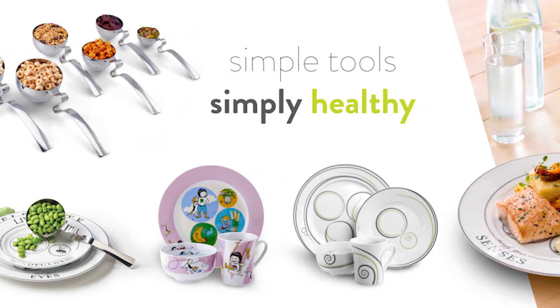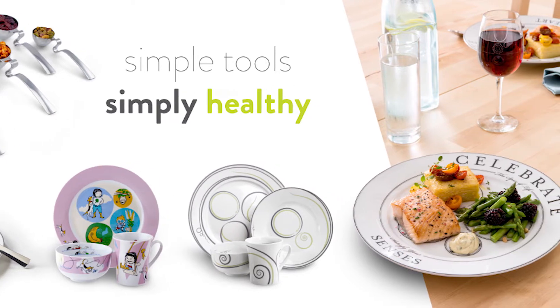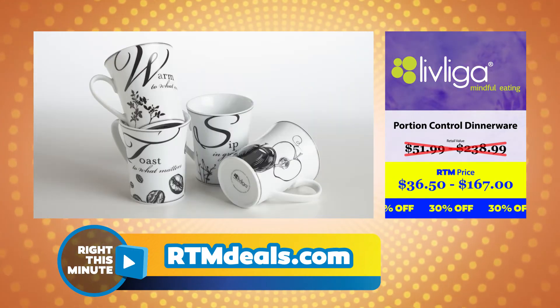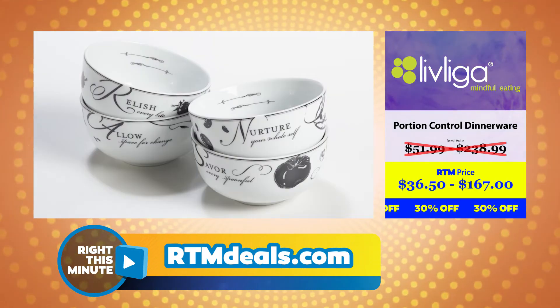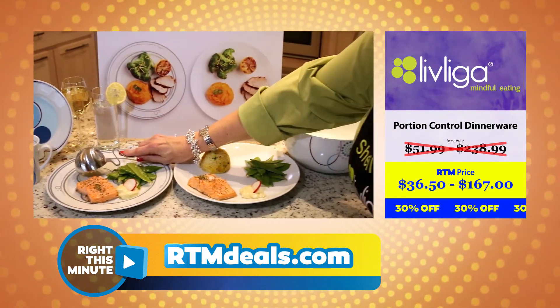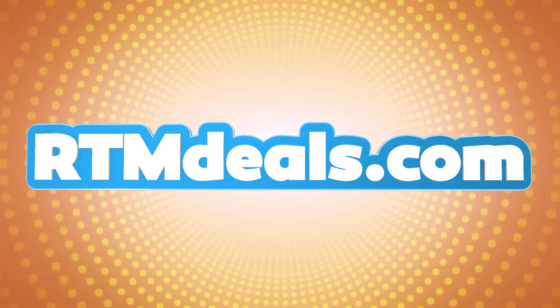They also have these plates for kids as well. This is pretty cool. For those of you who are interested in this dinnerware, you can head over to rtmdeals.com. The Lebliga Portion Control products retail for $51.99 to $238.99, but our RTM Deals pricing is just $36.50 to $167. That's 30% off. You'll find this product and more on rtmdeals.com right now.